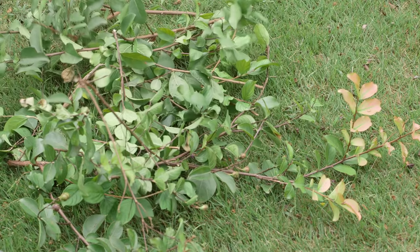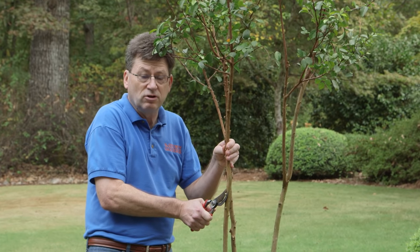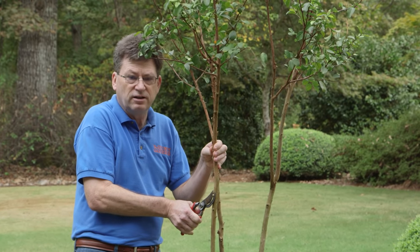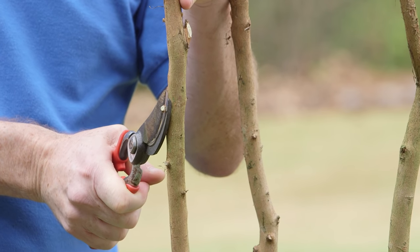When you're cutting, cut back to the trunk of the plant and don't leave long stubs, because they look ugly and new branches will simply grow from them and you'll have to do this work all over again.